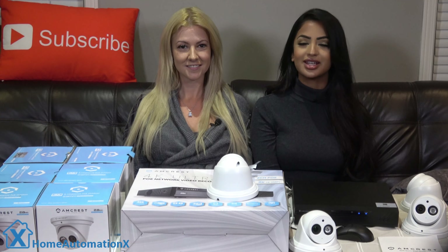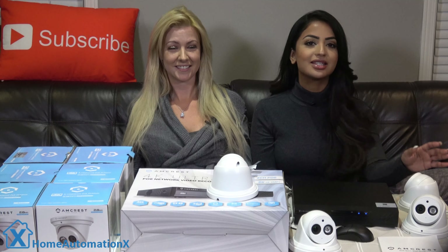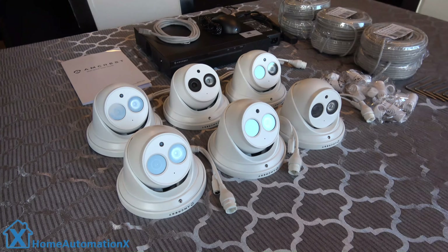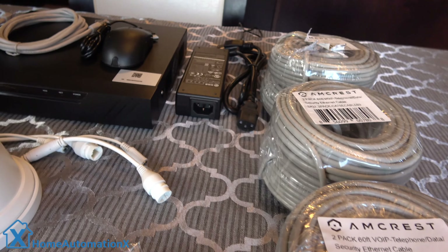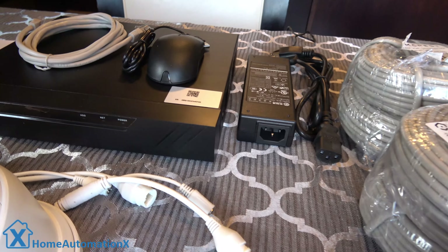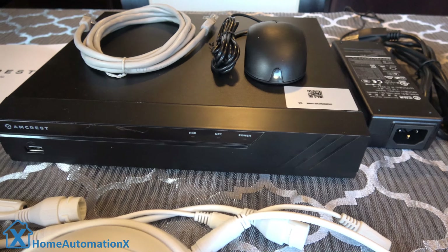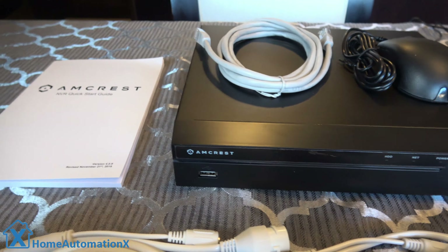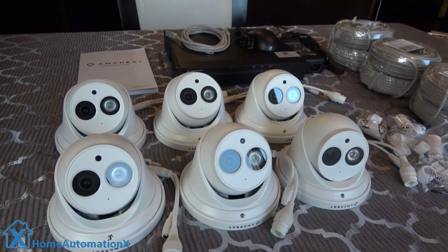Here is the complete system you get in the kit. You get six cameras which are 4K, 8 megapixels. They are Power over Internet, so you only need to plug them into your network cable. They have audio so you can hear everything going on outside. Each camera also comes with a hardware kit to install on your wall, and six Cat 5e cables which are 60 feet in length. The NVR comes with an internal 2TB hard drive, but if that isn't enough, you can replace it with a 6TB drive.